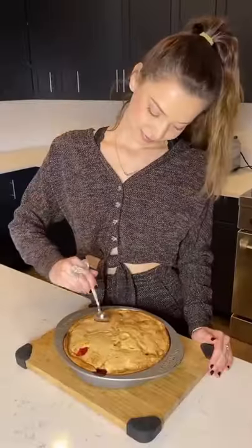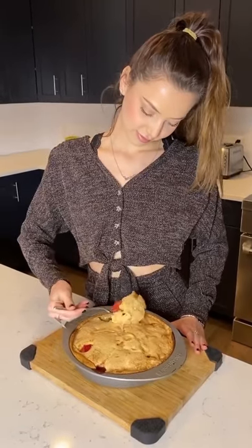And now you can enjoy your yummy pie. Don't forget to follow me for future cooking videos. Bye!